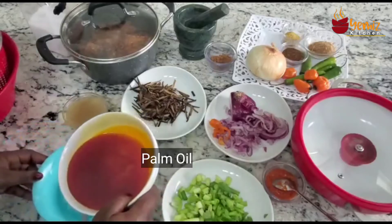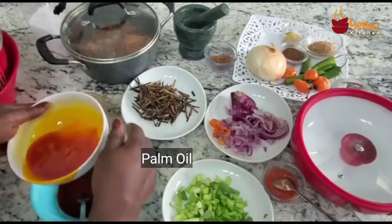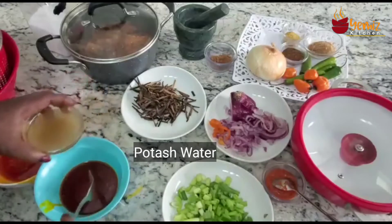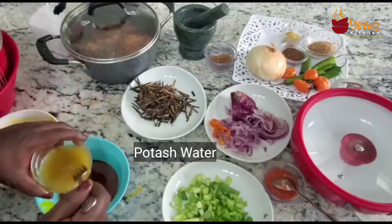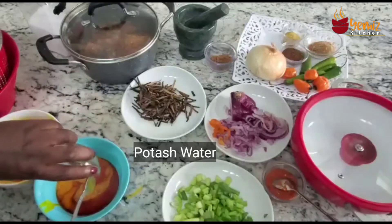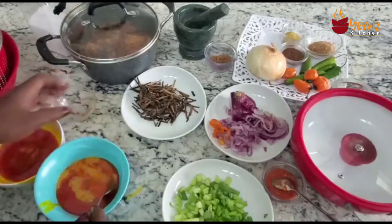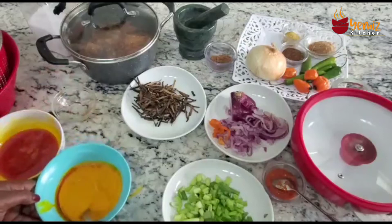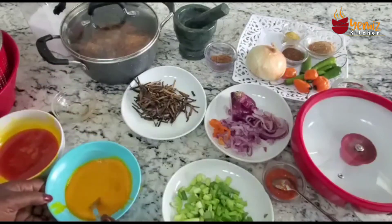I have my red palm oil and my ground potash water ready. Now we're going to do the whisking — see how it changes color? That is the effect of the potash. Science, right?